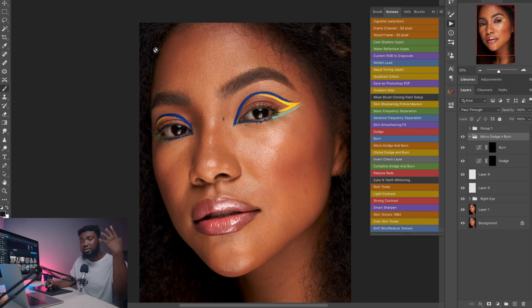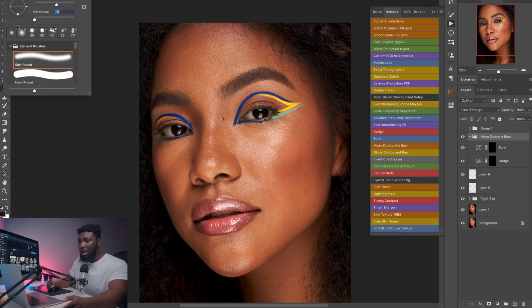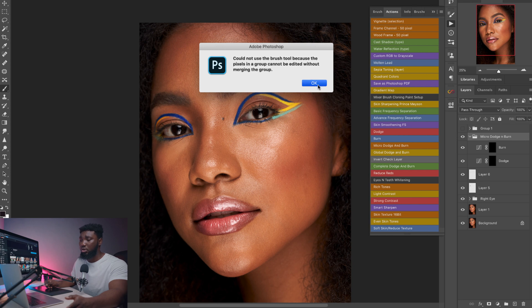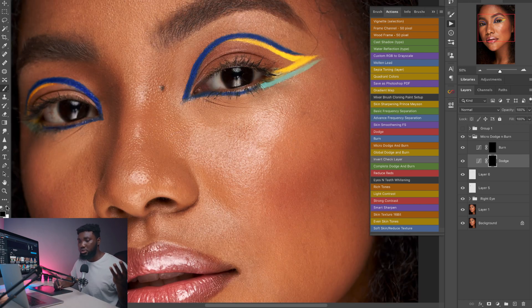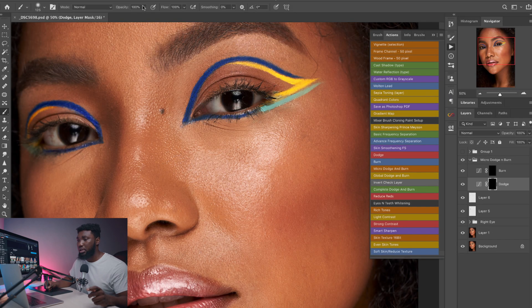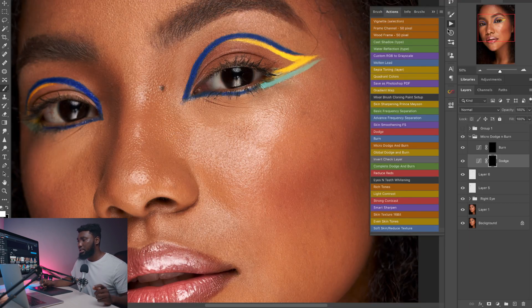Now pick a brush — make sure it is a very soft brush with hardness set to zero. Make sure your foreground color is white. The reason your foreground color needs to be white is that on a layer mask, black hides and white reveals. We have a black layer mask on our dodge and burn layers, which means it's hiding whatever is on that layer. When we paint with a white brush it reveals what's on that layer — and that's what we're going to do. I'll keep opacity at 100 and flow at 1.